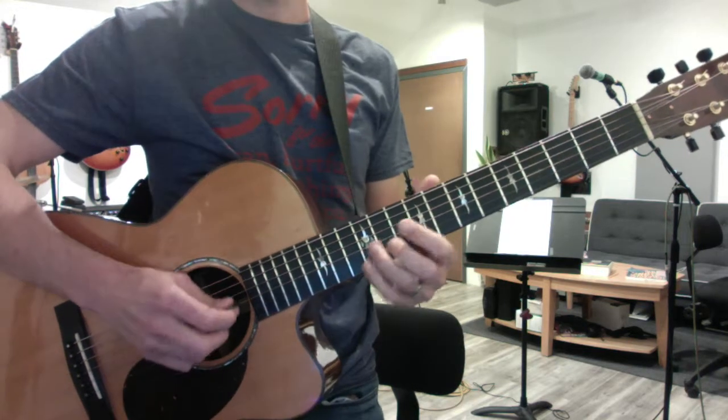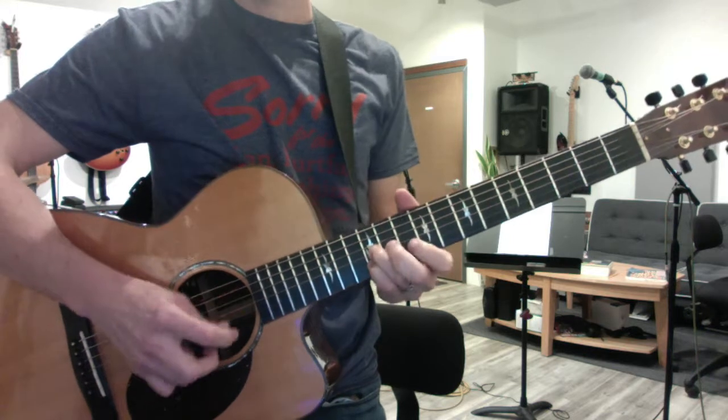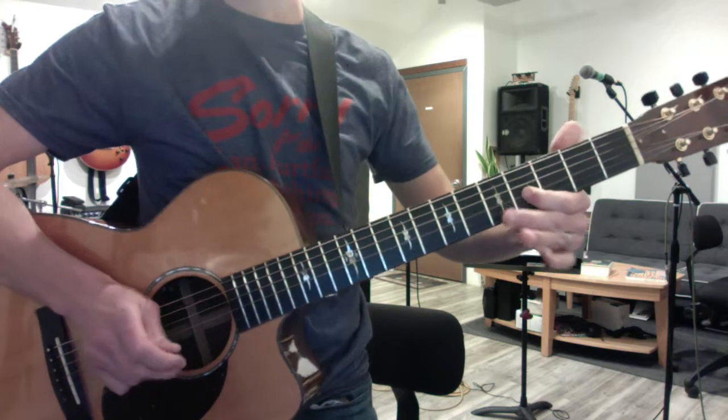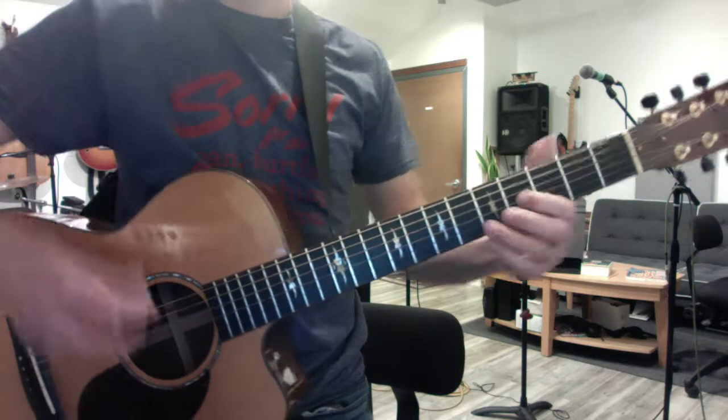And then it does a similar lick, but with double stops. At the end, you just slide one note down to the 4th fret, so that becomes this.